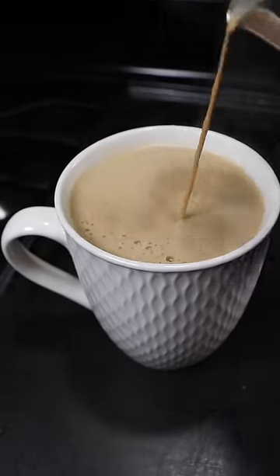This makes making chai a lot easier because you don't have to grab multiple spices every time. Everything is right there in one container.